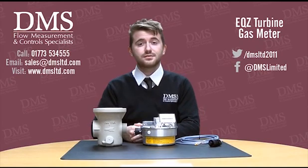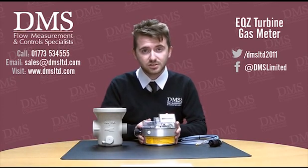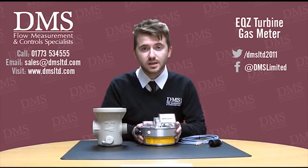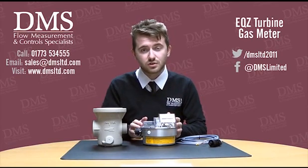There is also a different model of the EQZ which is called the EQZ-K. This meter is more specialised and suitable for sewage gas applications. So for your strange, weird and wonderful inquiries you get in the UK, the EQZ-K can obviously meet those with a meter that is compatible, and that alternative is available all throughout the range we've just discussed.